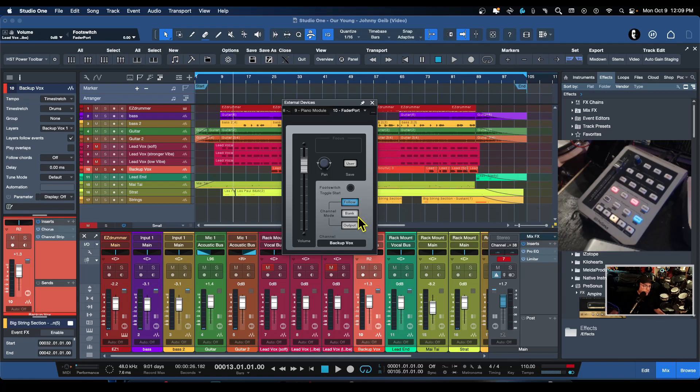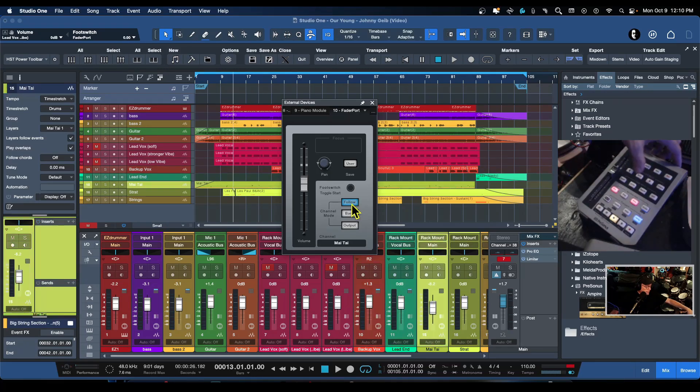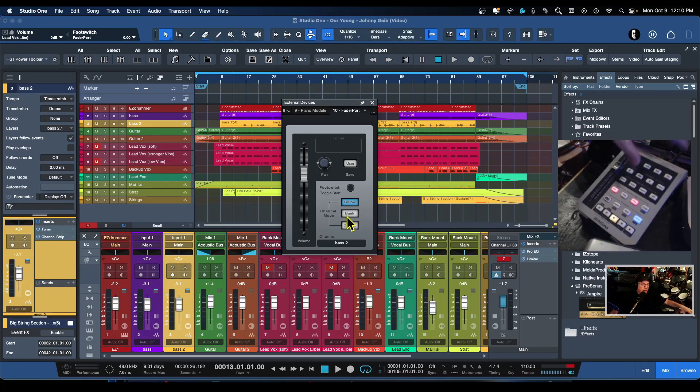Looking at the bank buttons — I can't really assign those. It looks like they're actually doing single channel increments rather than banking through eight. There's also a follow option, and then the output assigns the fader to control the main output level. Then you can turn that off.